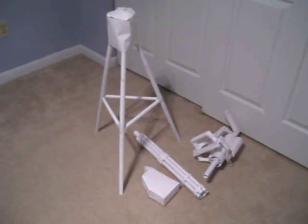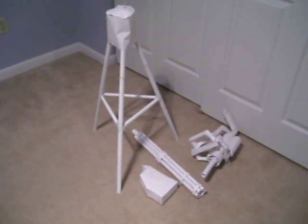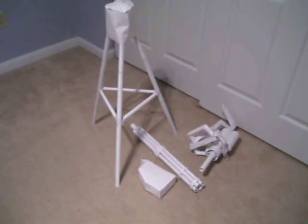Hey guys, it's me again. I'm going to show you another paper gun I made. It's the minigun. I used 1,400 pieces of paper on this gun.